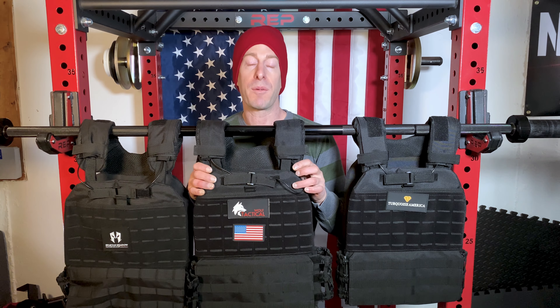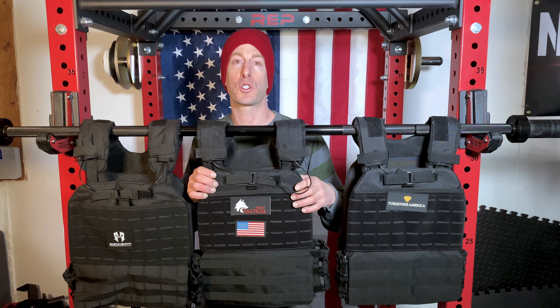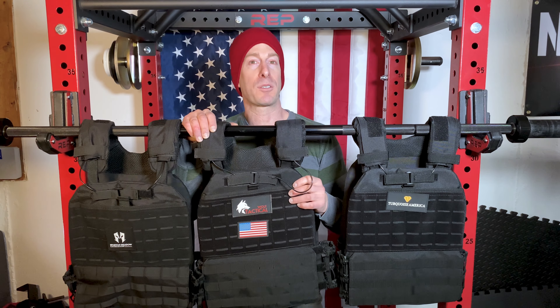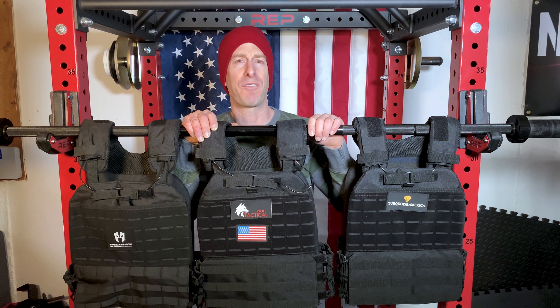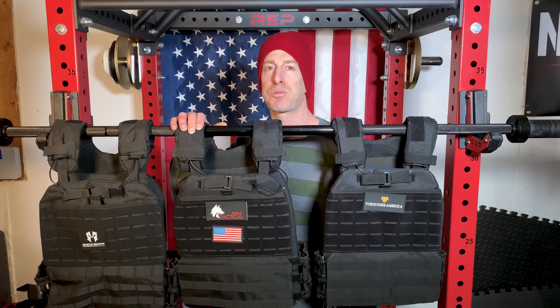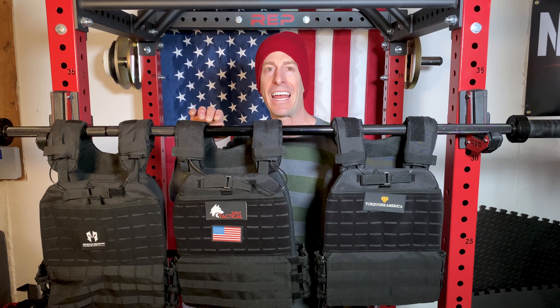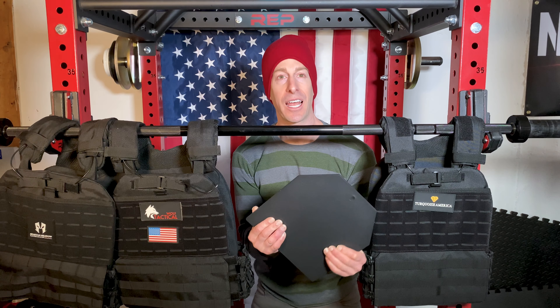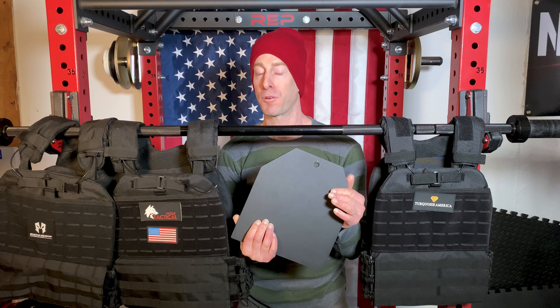If this is your first time to the channel, give this video a like and hit that red subscribe button. On this Dad's Home Gym series, I review pieces of home gym equipment to help you decide if it's right for your fitness goals, your health needs, and most importantly, that hard earned money. I will be getting to the cost on all of these at the end of the video, and it is going to absolutely surprise you.